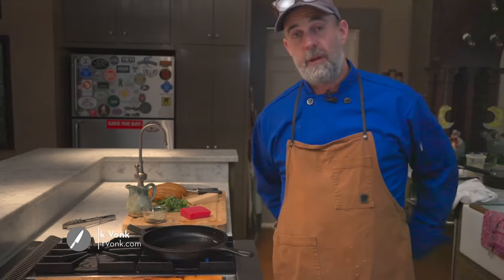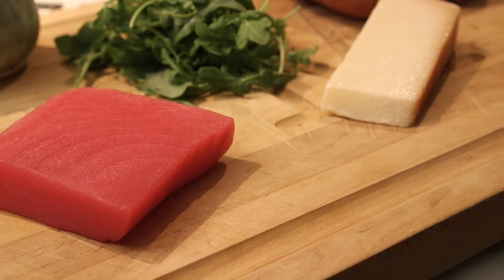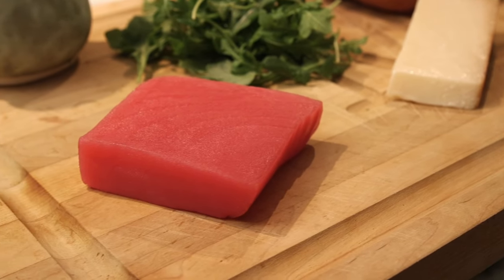Chef Rick Vaughn here again from Bacchus Restaurant in Huntsville, Alabama. Today I'm going to show you how to cook a real basic sandwich. It's a tuna sandwich, but made with sushi-grade tuna.